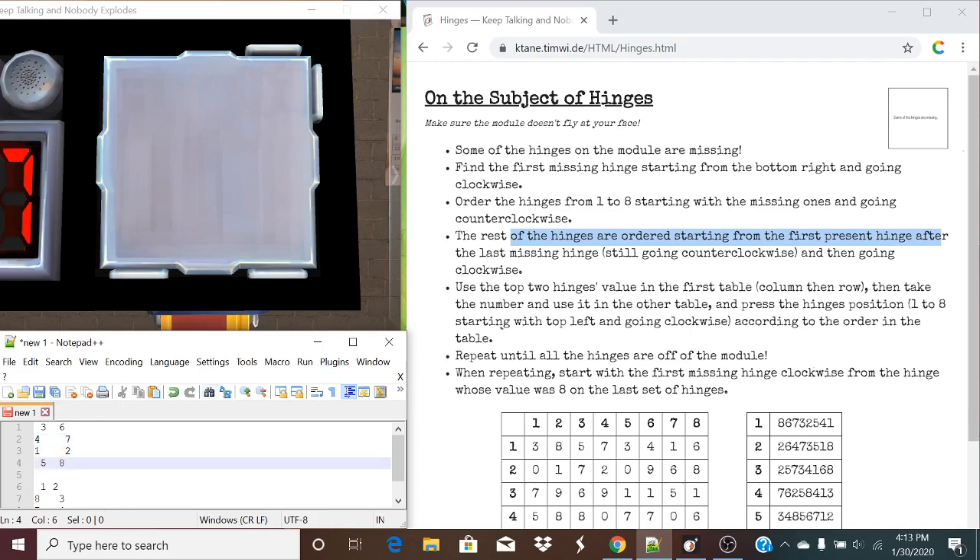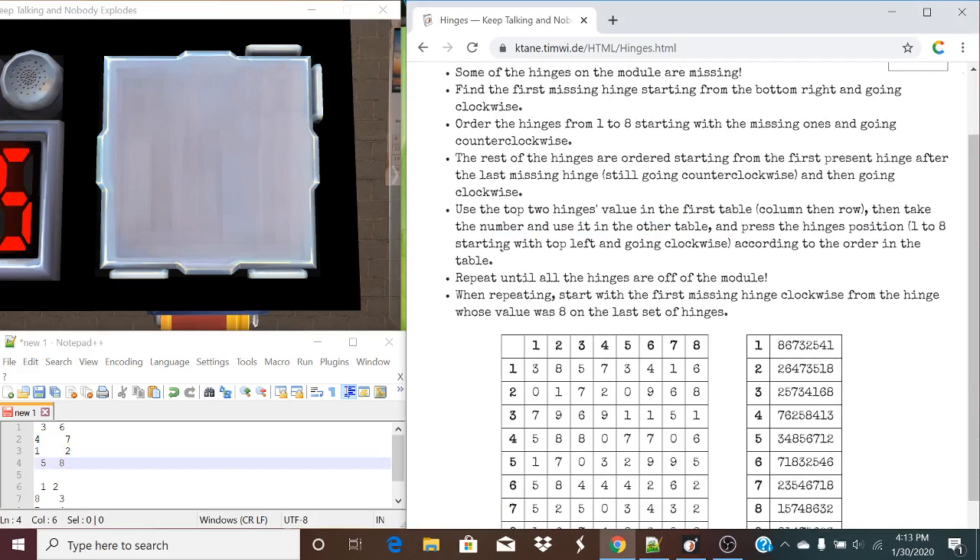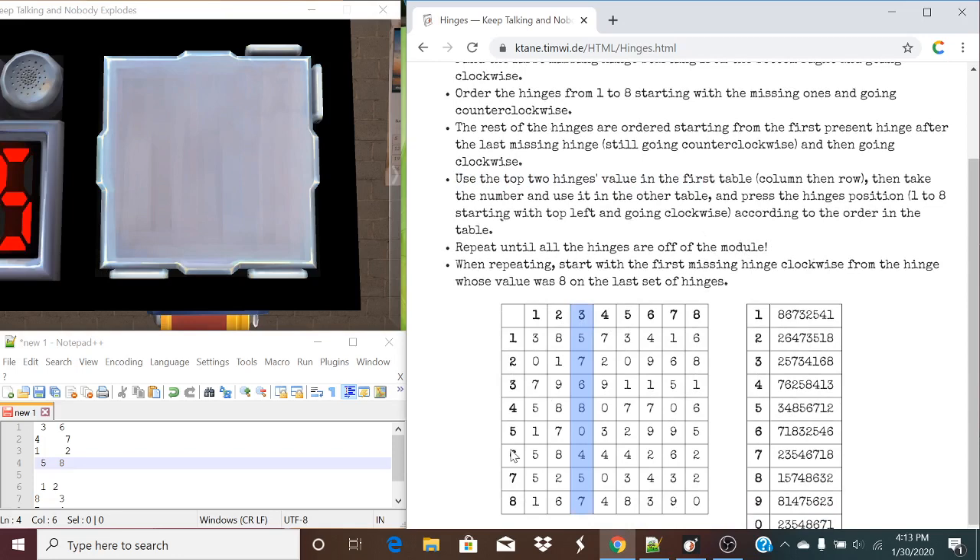And just like that, we found our hinges order. So now what we're going to do is use the top two hinge values in the table — three and six in this case — column then row. Using the top two hinge values in reading order, we're going to take the number from it — in this case we get four — and use it in the other table.